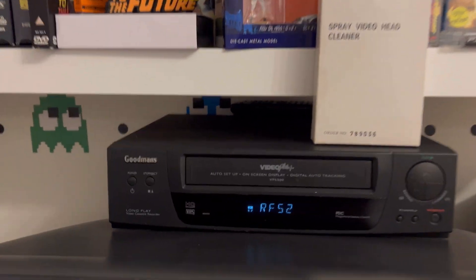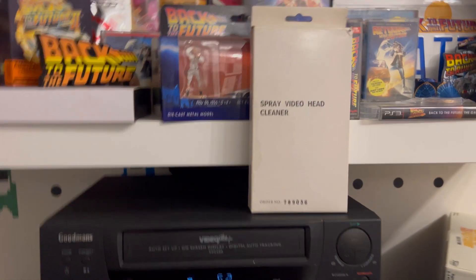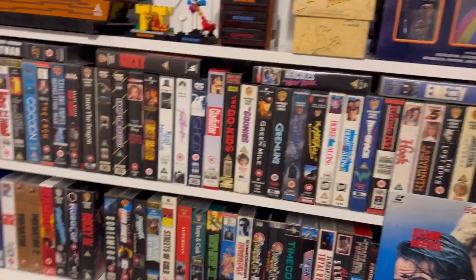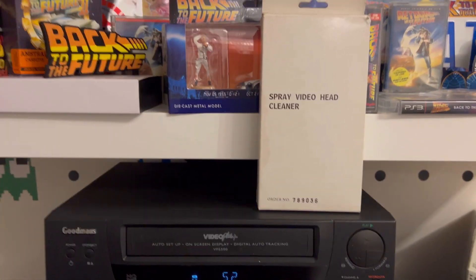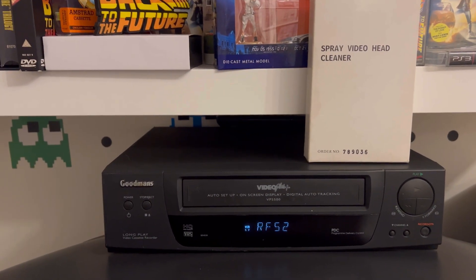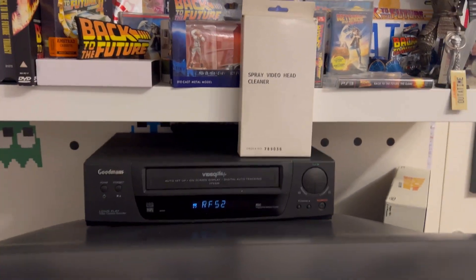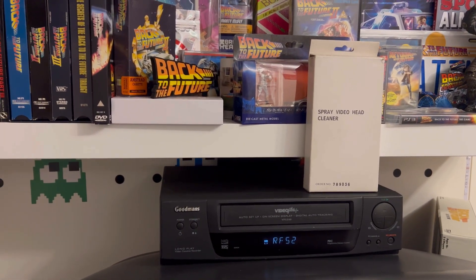What I thought I'd do is a video on cleaning — yes, I have this in my collection of VHS tapes. I've been meaning to give the video recorder a clean, so I thought I'd do a little video on it because I've noticed it's starting to show a few lines on the old CRT TV. Let's have a look and see if I can do a bit of a video on this, so I've got to pop my phone somewhere to film it.